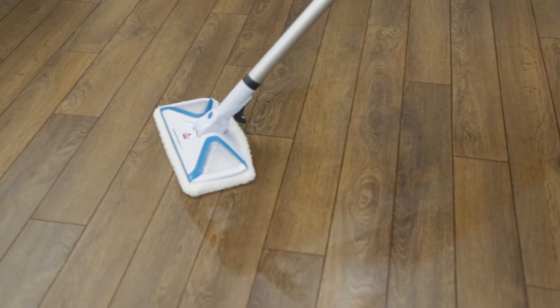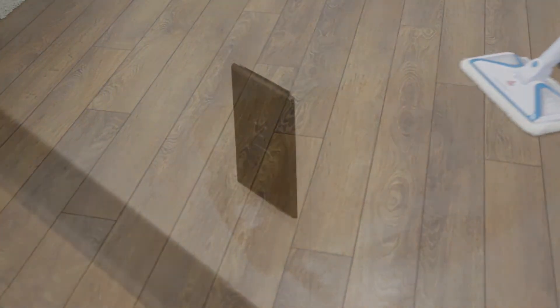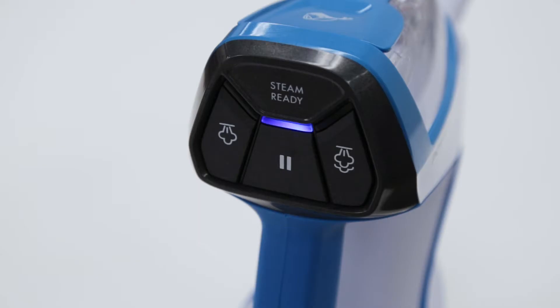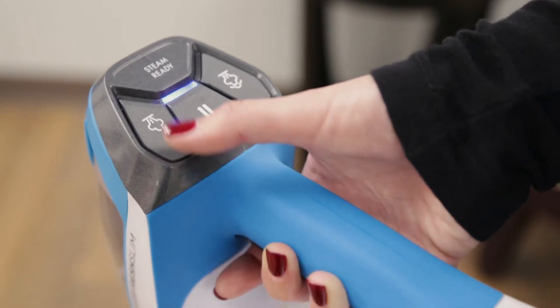Using your PowerFresh Slim Steam Mop is easy. We'll show you how. Plug the machine into a properly grounded outlet. Make sure the steam ready light is solid before selecting the appropriate steam level based on your hard floor cleaning needs.